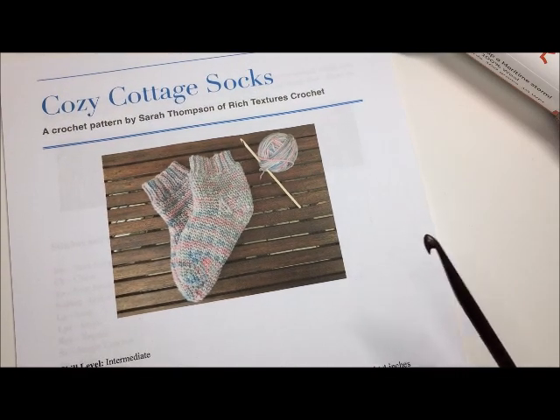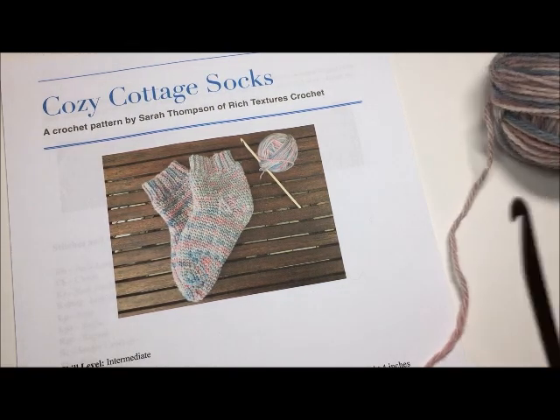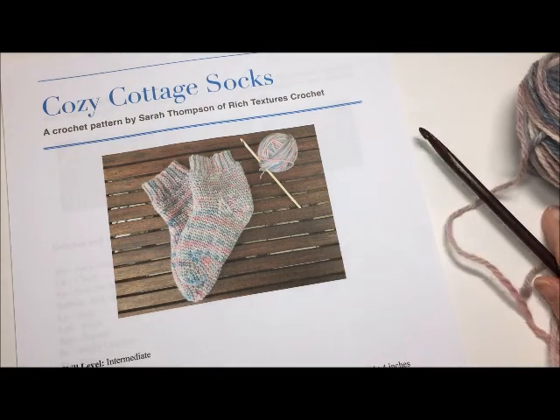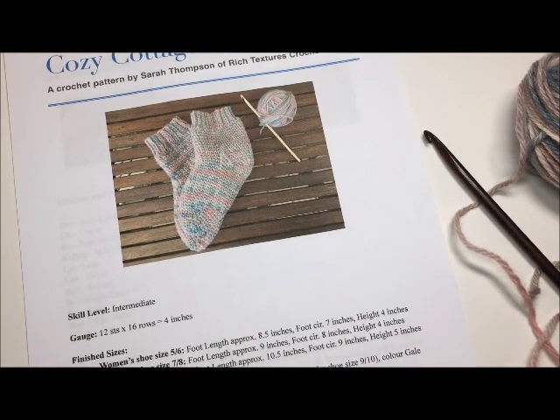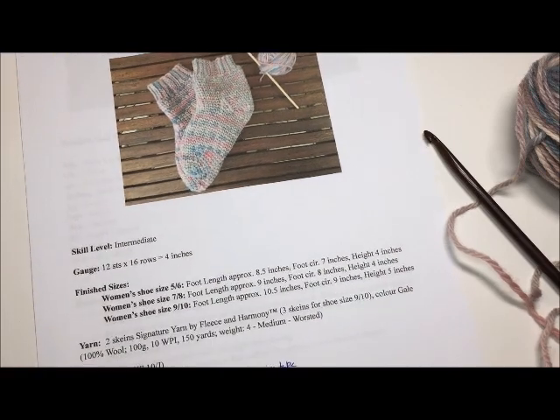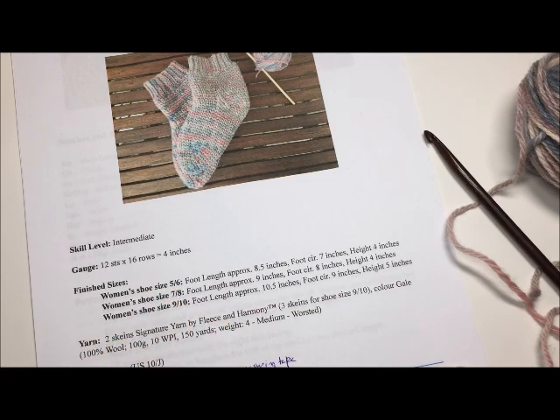For this tutorial I will be crocheting one entire sock, working in the smallest size. The pattern comes in three women's shoe sizes: a size 5 and 6, a size 7 and 8, and a women's shoe size 9 or 10. Today I will be working the women's shoe size 5/6.